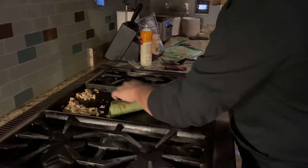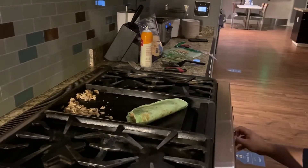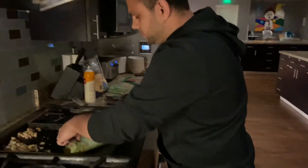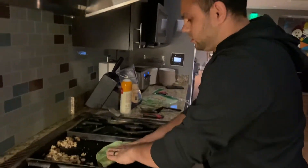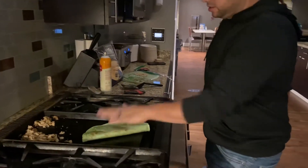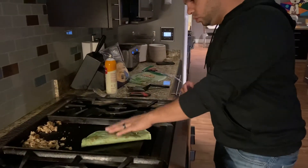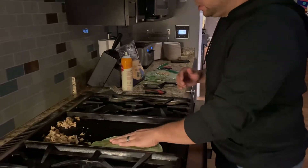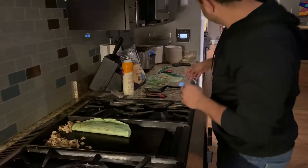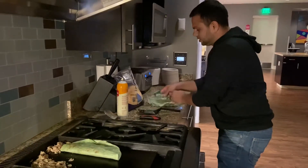Now we've got to turn this way down. Look at that — 300 degrees so we don't burn our tortilla before the cheese is melting. That's the number one thing. All right, I'm going to do two of them. Set this one over here for right now and do them at the same time.